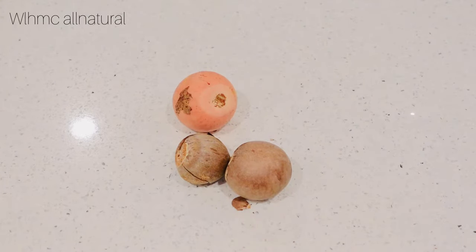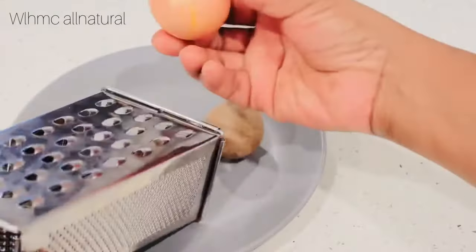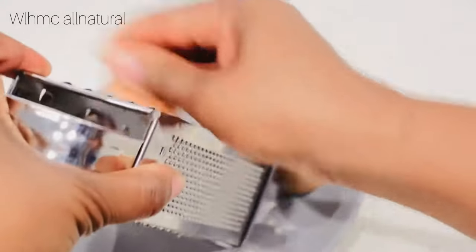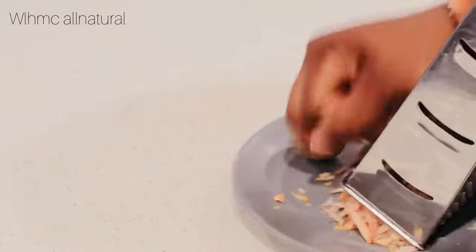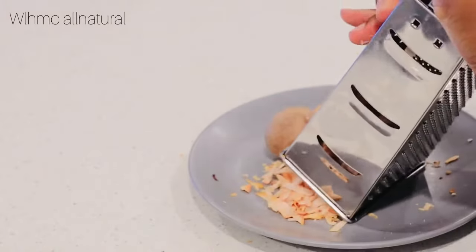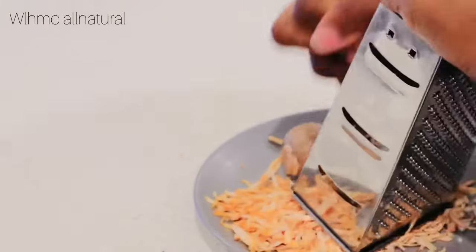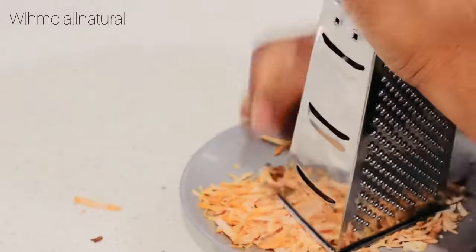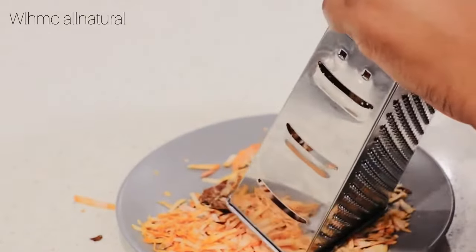I'm going to show you today how to use the avocado seed for massive hair growth. Right here I have three avocado seeds and I'm going to use them all. What I'm going to do is just grate the avocado seed. You can also put it in a blender or grind it — you can do the same thing — but I prefer to grate it because I was a little scared for my blender since avocado seed is a bit solid.